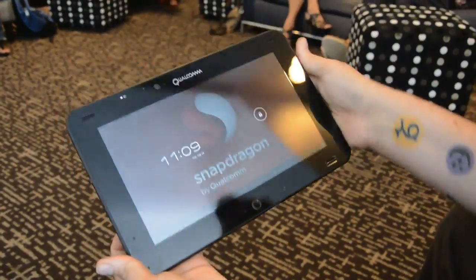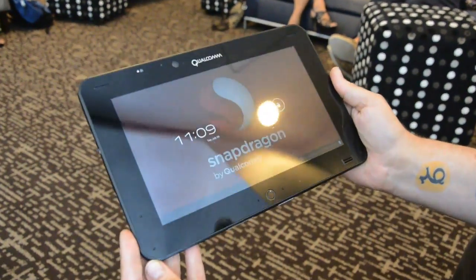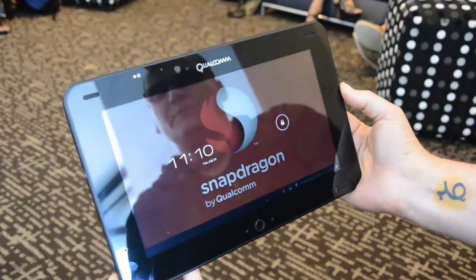Welcome to Qualcomm's S4 Pro development system — the mobile development platform — here in San Francisco. Cheers.